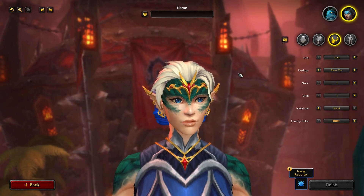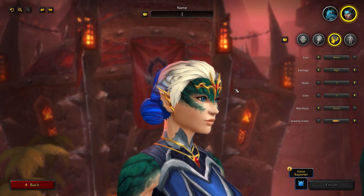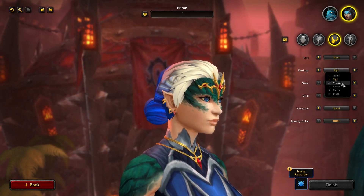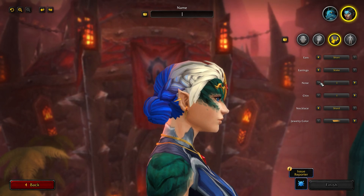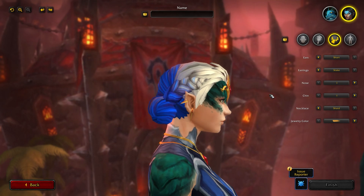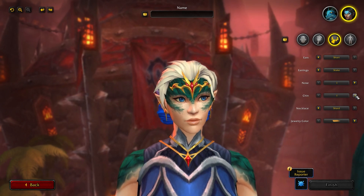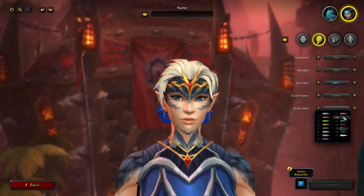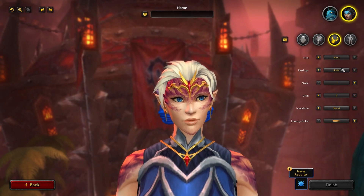For more head options: ears — they do have elf ears — long, medium, or short. With earrings: none, Sigil, Mixed, Barbed, Thorn, and Stake, similar to the male. Just like the male, you have the option to have a squish nose — a little button nose or a larger nose. There's also a chin option: a regular chin or a scaly chin, which changes color when you change the scale color, adding a little texture to it.